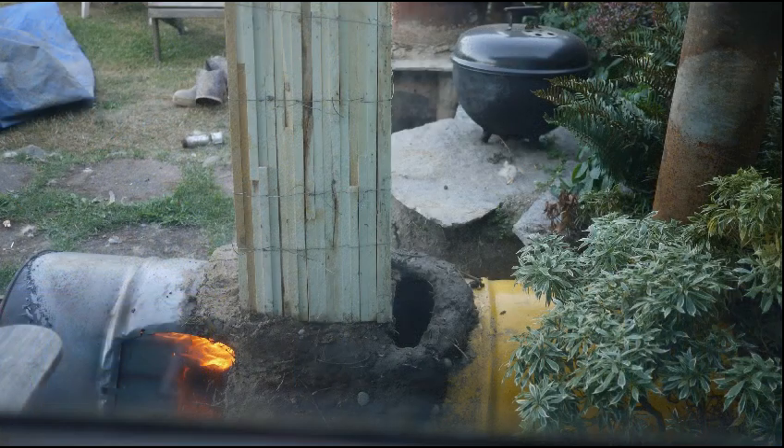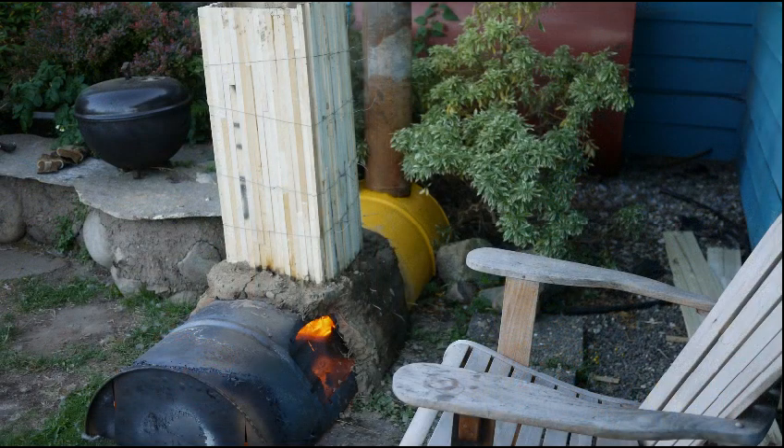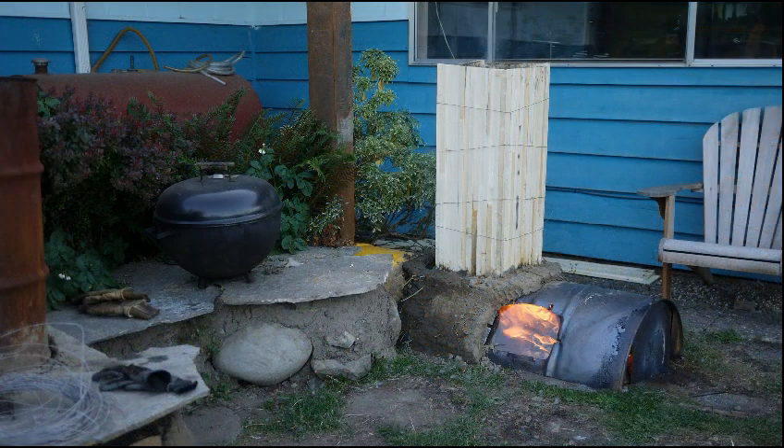Then I took that up to its final location. I cut windows in there — those windows are just holes cut into the barrel with little tabs bent in to hold the windows inside. It didn't really matter what the final finish looked like because my plan was to cover it with cob, and that really held true. Don't worry too much about the fabrication work — I kind of had to bang on things with a hammer to get it to fit.